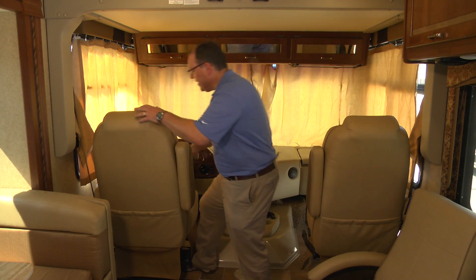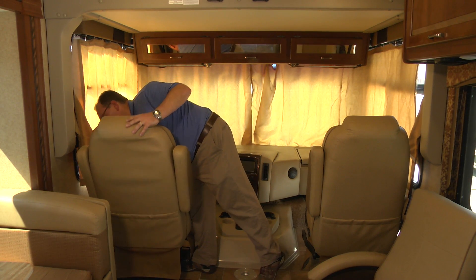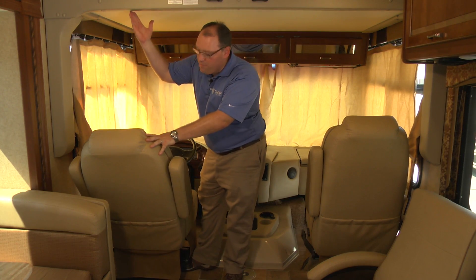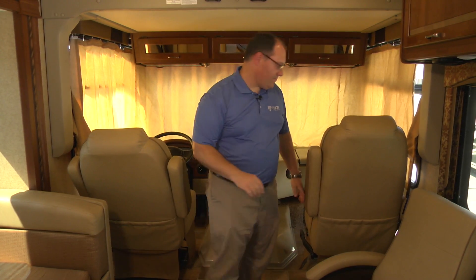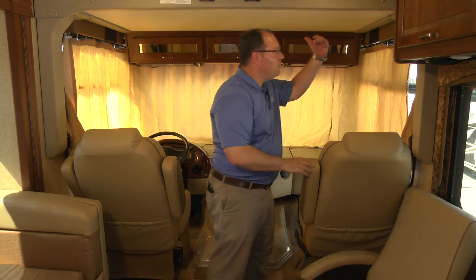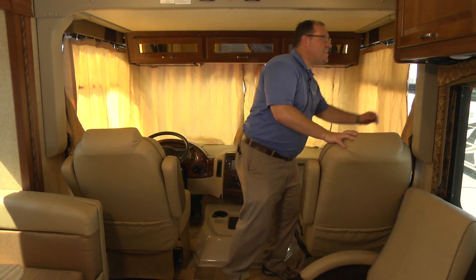First, we want to take our captain's chairs and recline them back to make sure that we have plenty of clearance for the overhead bunk to move into position. Once I move both of my chairs back to make sure I have plenty of room, we'll address the retaining pins.